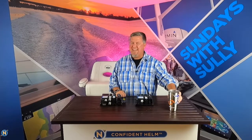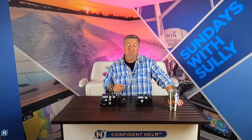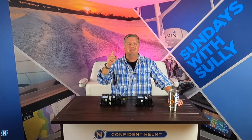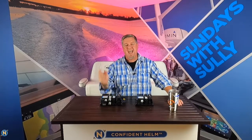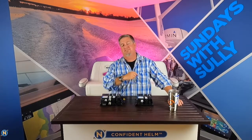Welcome back everybody to another episode of Sundays with Celly. Thank you guys for tuning in. If you haven't done so yet, hit the like, subscribe, and share button on YouTube, Instagram, and Facebook at Navtronics to stay up to date and in the know with the latest marine tips, techs, and trends.